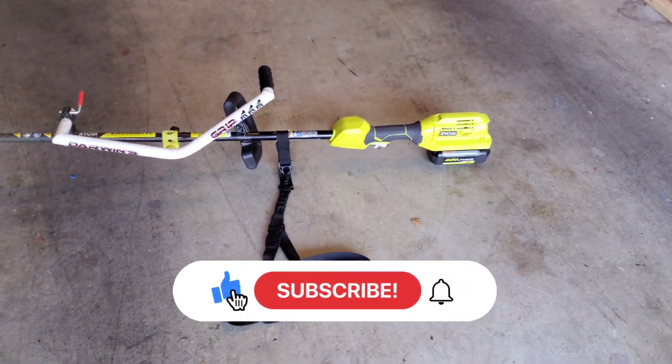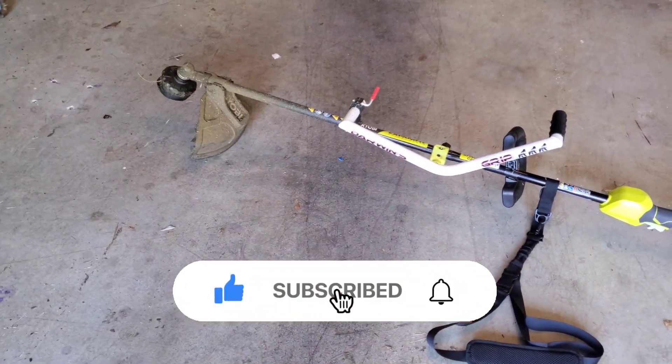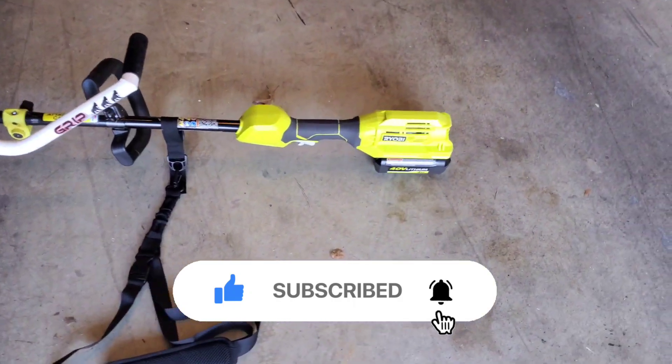This is my Ryobi 40 volt string trimmer. I'm just going to do a quick overview of it — there's not much to it.